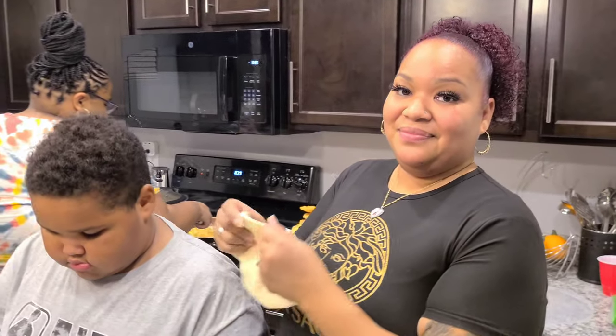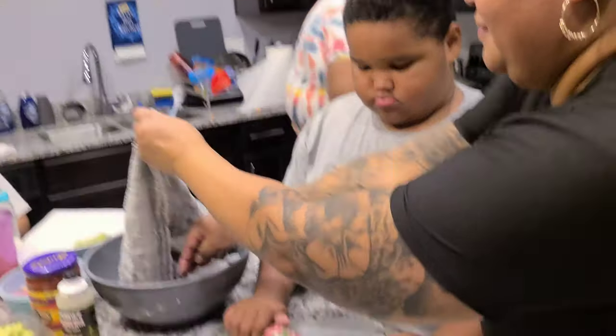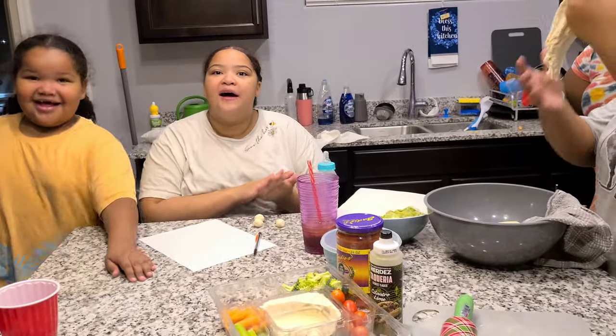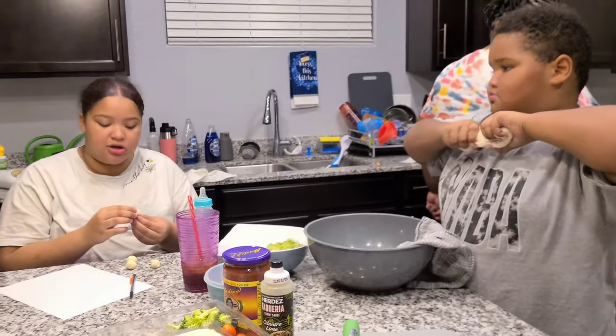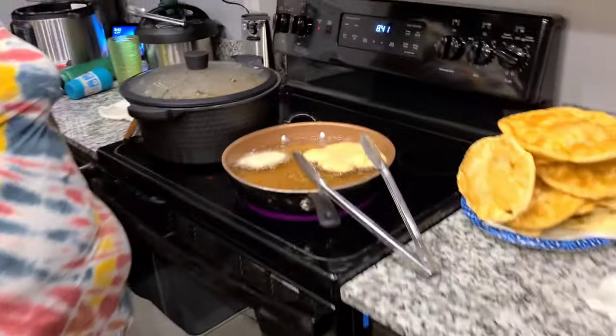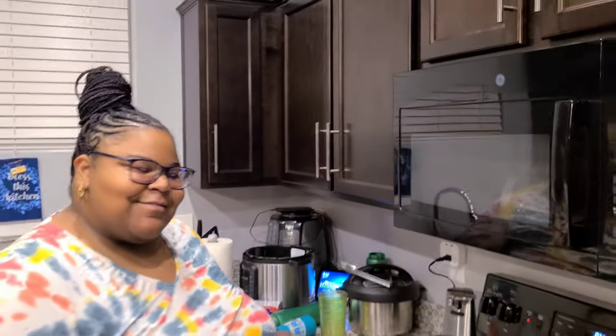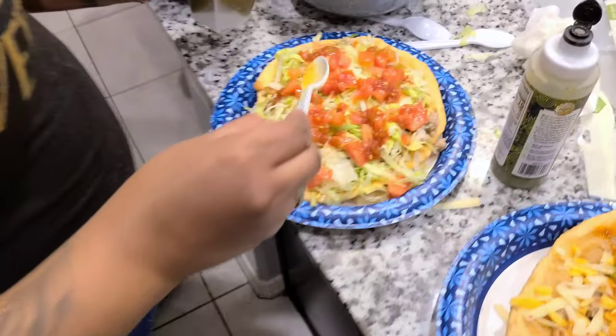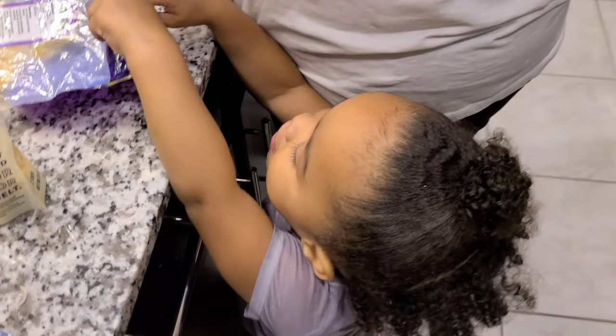K-Money, our first date she made Navajo tacos and I was like, what is this? And she made me fall in love. She's got two in the fryer at a time — it's for the kids. It is done. Look at that — it's beautiful.